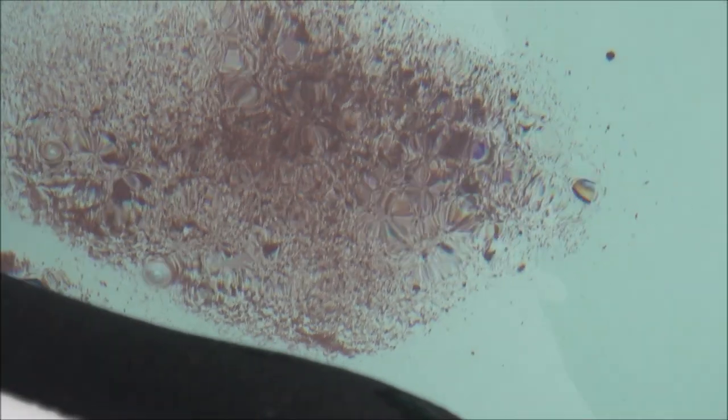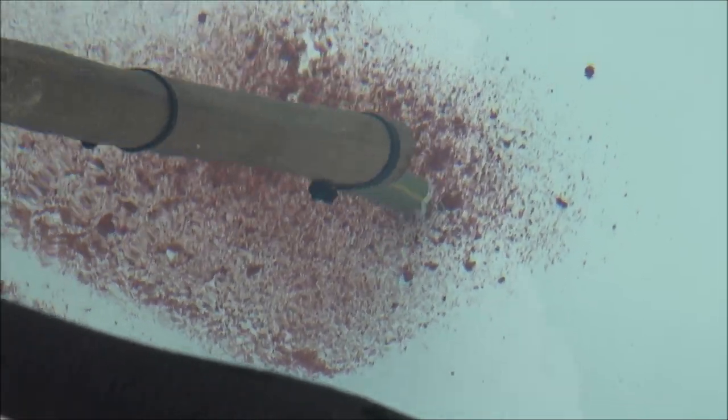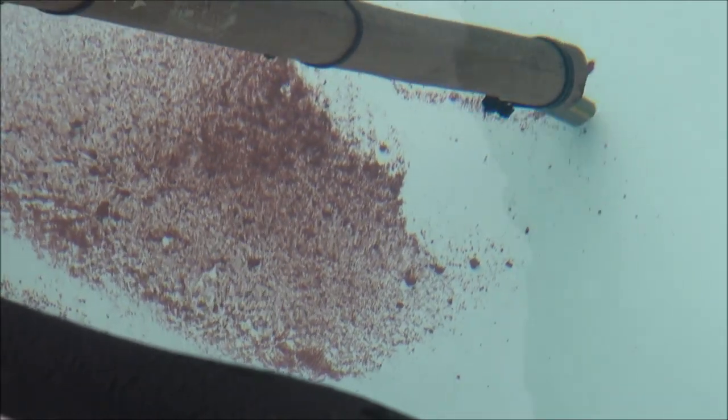Yeah, that looks pretty clear — we'll just zoom in there. Right, let's get going. And there are a few very big bits there, we'll start with them.